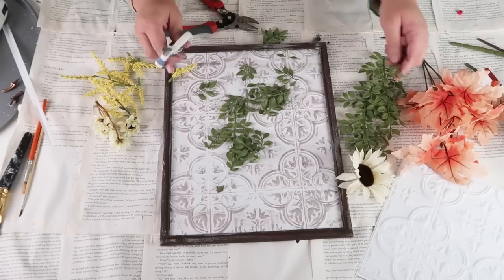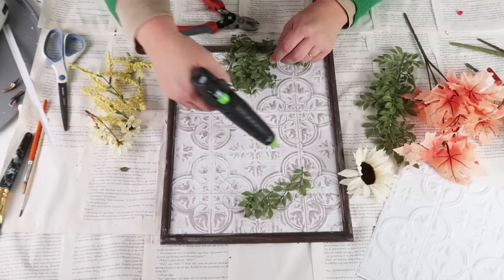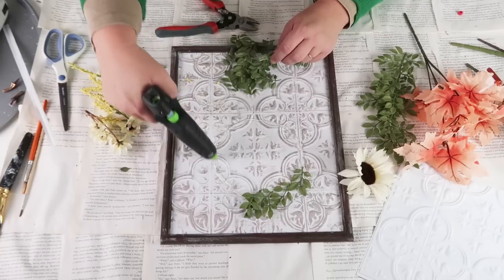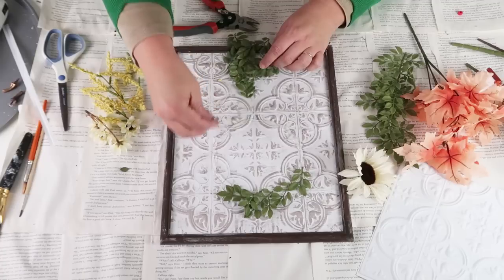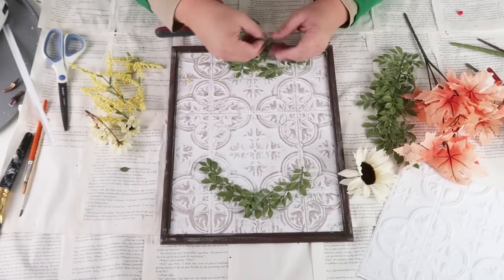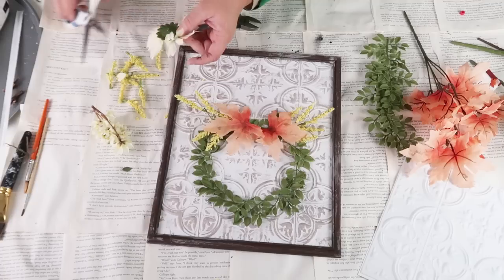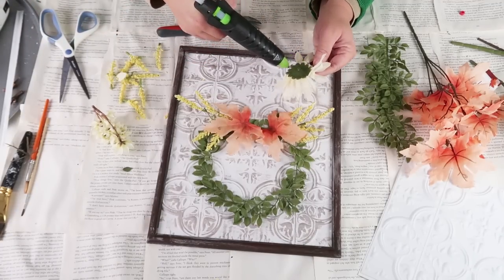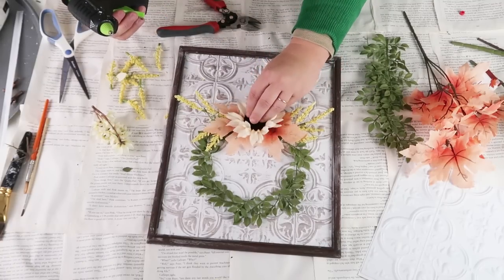Once you've got that in place, this next part is where it really starts to elevate and makes me think of Kirkland home decor. Go ahead and use your hot glue to create a nice thick round rim and have your stuff all laid out ready to go so you can just plop it right into the hot glue before it starts to cool down. Go ahead and create a beautiful wreath with some leaves. I'm now going to come in with some fall foliage, some leaves, some beautiful little wheat sprigs, and then I'm going to add on this gorgeous white sunflower they have right now at the Dollar Tree.